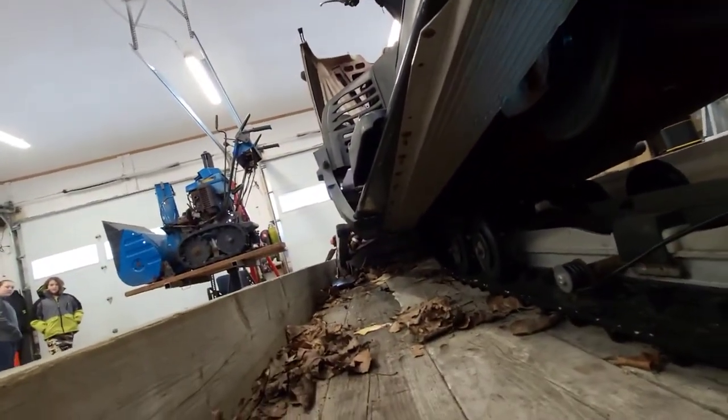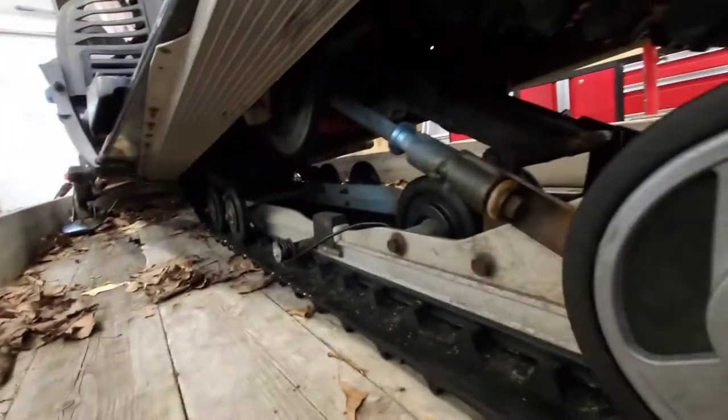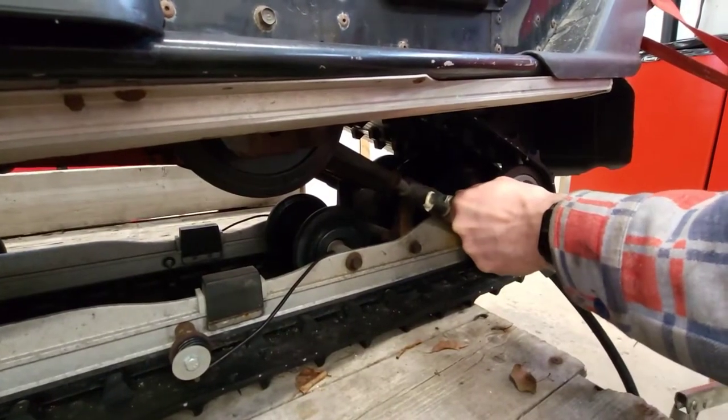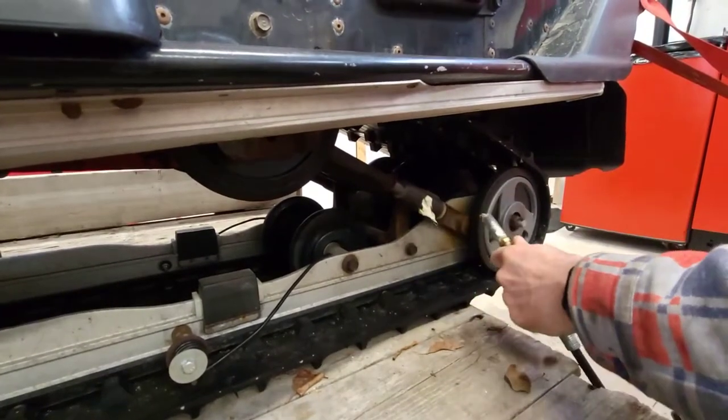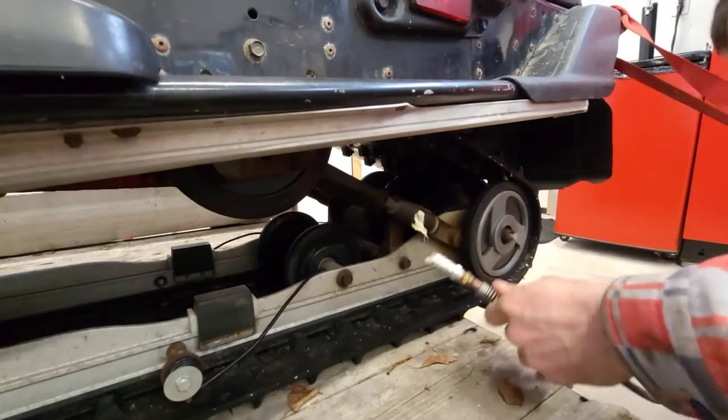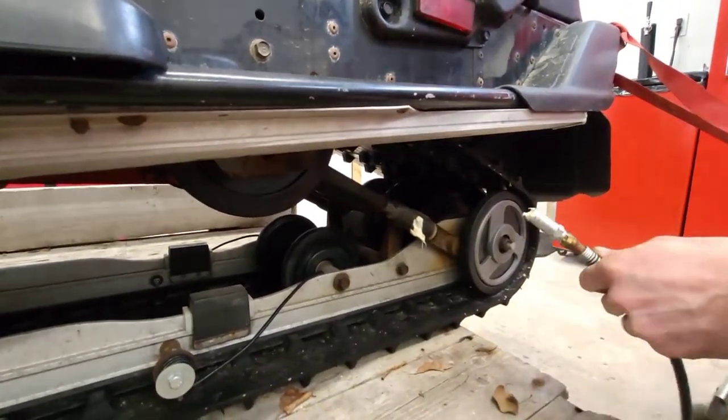We're going to wait another few minutes, and while it's in the shop I might just grease some of these points. Like I did on Peter's machine, I'm using a white lithium, because that seems to be the grease of choice when it comes to snowmobiles.